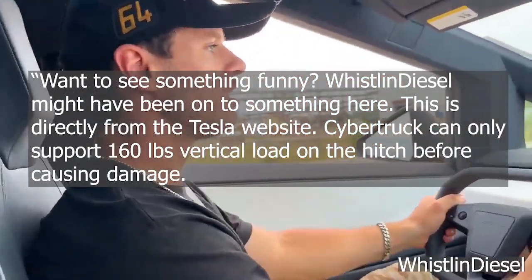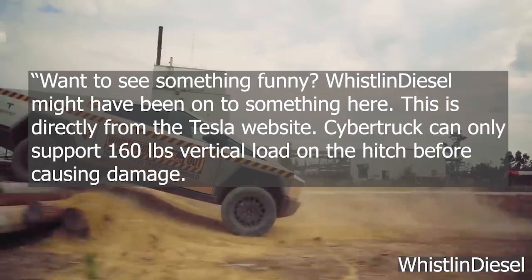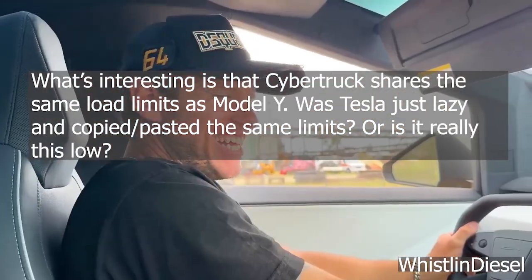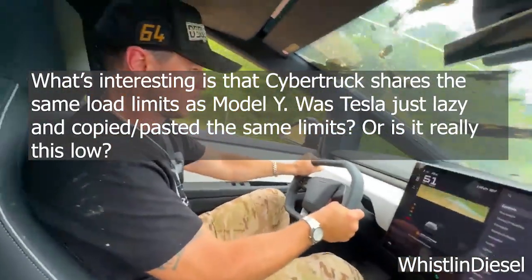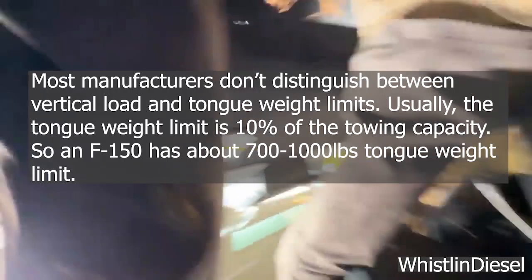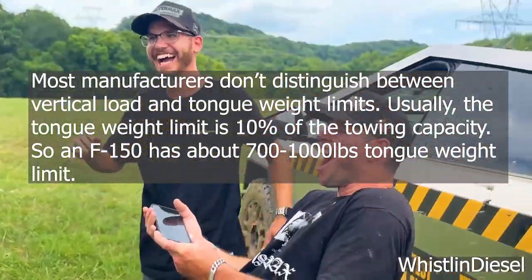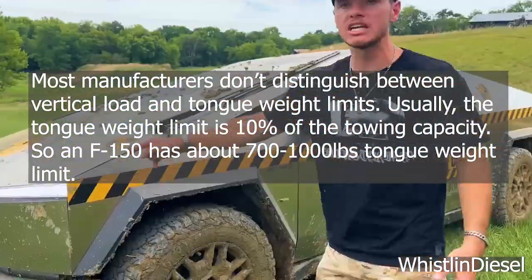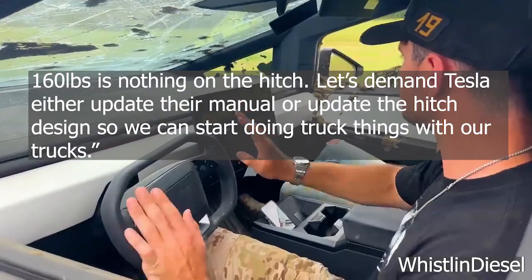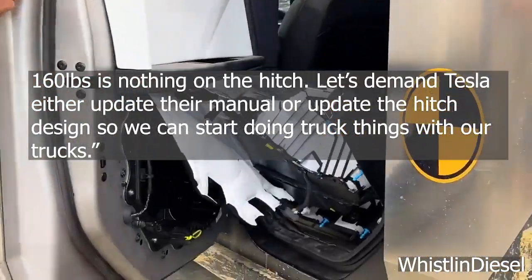Mark writes: What's interesting is that Cybertruck shares the same load limits as Model Y. Was Tesla just lazy and copy-pasted the same limits? Or is it really this low? Most manufacturers don't distinguish between vertical load and tongue weight limits. Usually, the tongue weight limit is 10% of the towing capacity, so an F-150 has about 700 to 1,000 pounds tongue weight limit. 160 pounds is nothing on the hitch.